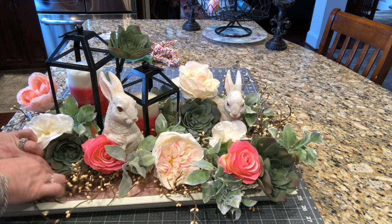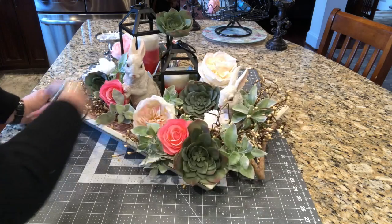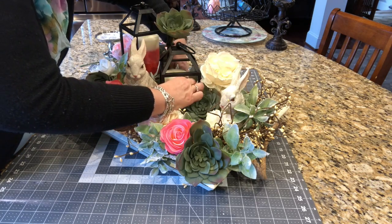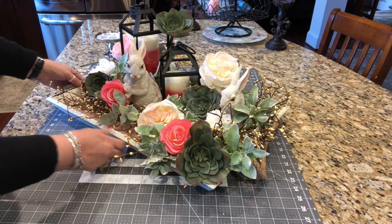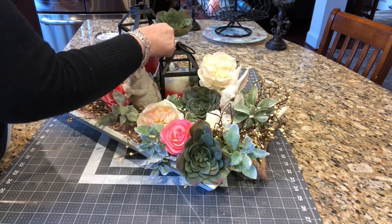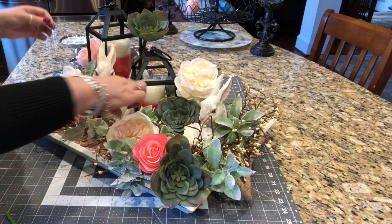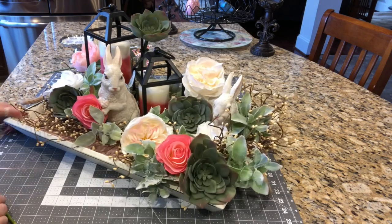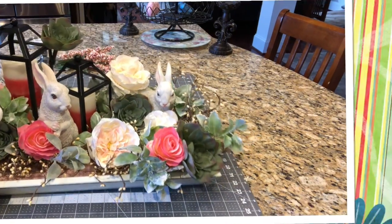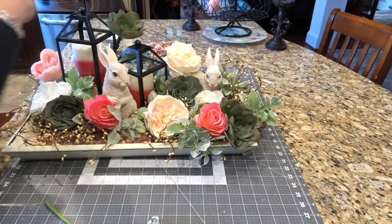I think I really like this as is. I've got some more of these berries. Turn around and look - it might need something right there, but other than that I think it looks really pretty. Just like that. Soft, simple, and pretty. I like it. I love it. Except for right there - I'm going to see if I can find something I can put right there. Be right back.